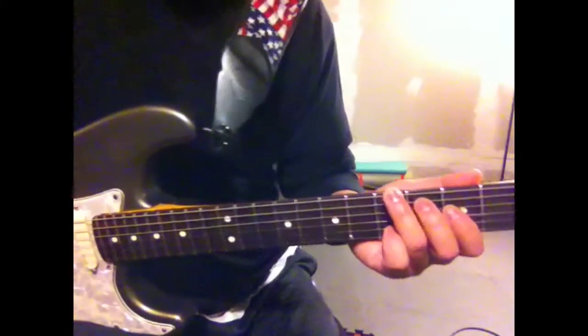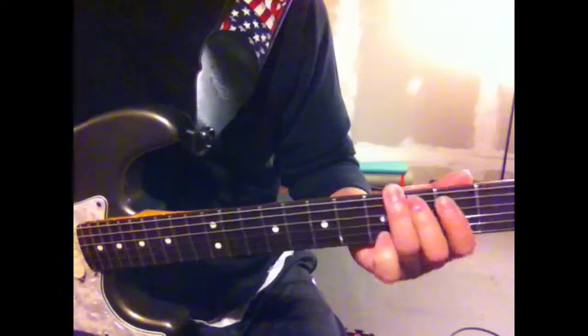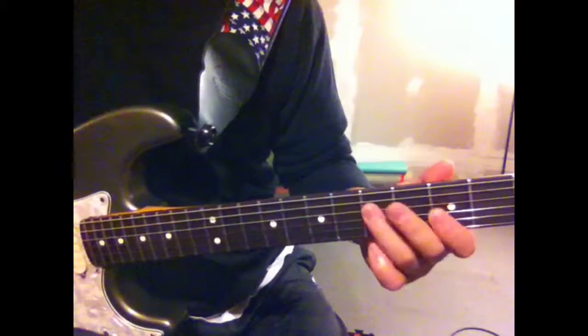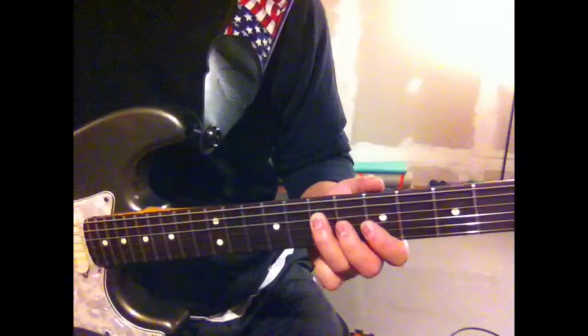So here it is broken down. Starting on the 5th fret of the low E, 4th fret of the A, 3rd fret of the D, 5th fret of the D, 7th fret of the D.